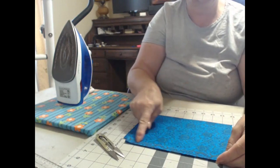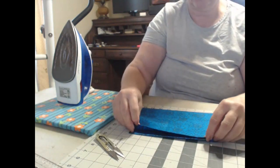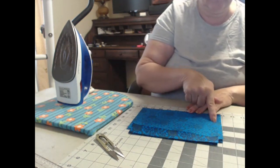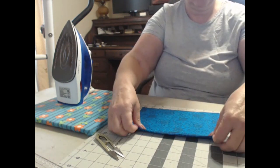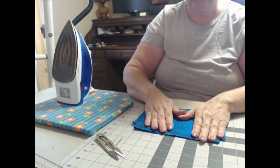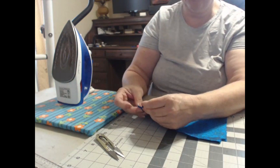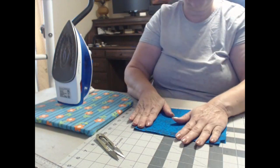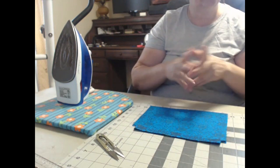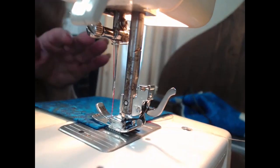You're going to do one across this top and one across this top — you'll have it open — then you're going to close it up and do one across here and one right up there. So let's go over to the machine and I'll show you what I mean. You can see these still are not perfectly lined up — it's not going to matter. It's a drawstring bag, it's a gift bag, whatever.